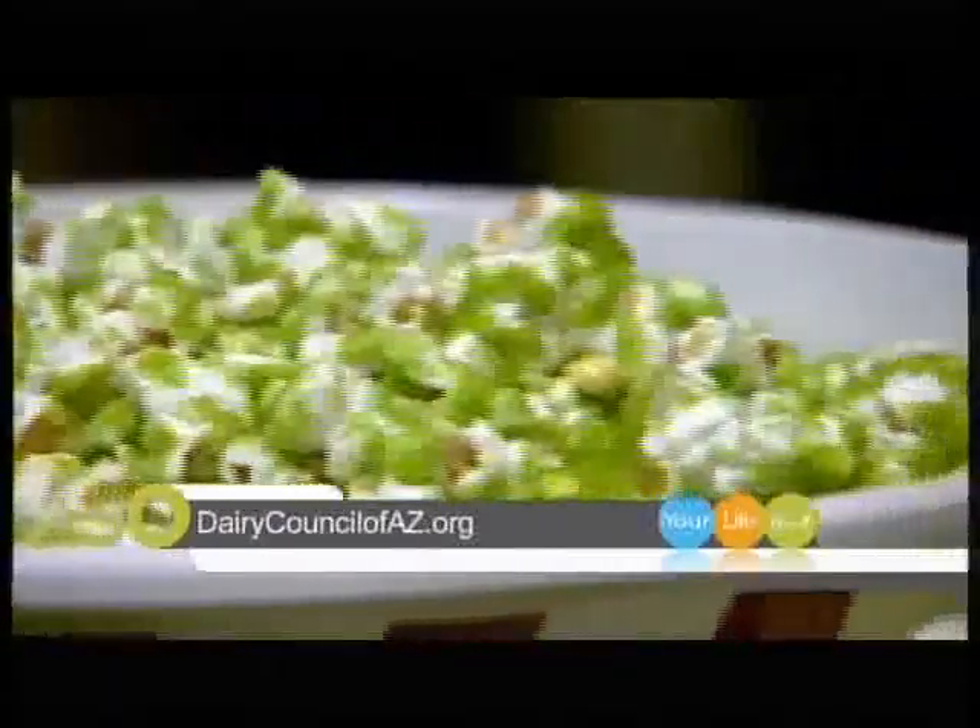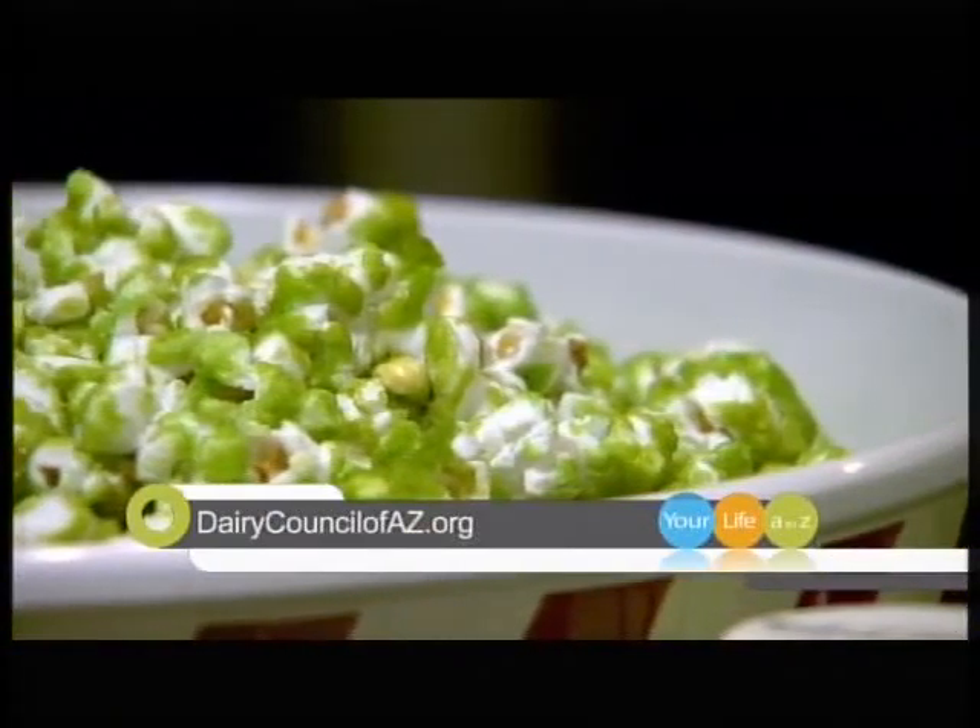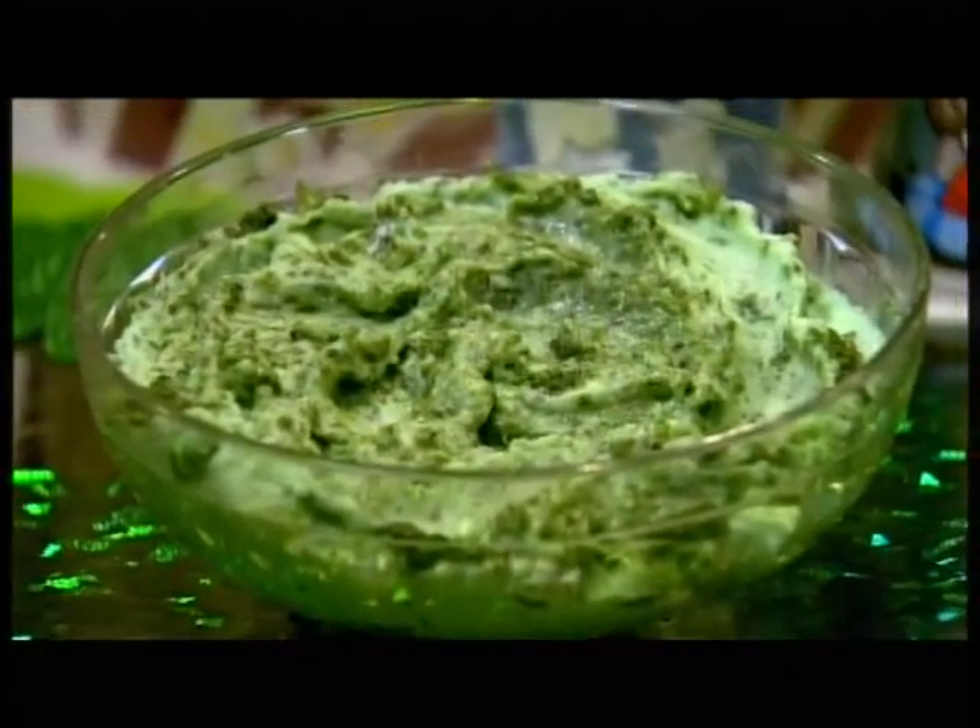That popcorn does look amazing! For the popcorn we did have to go with the green food coloring — it just has a little bit of corn syrup, a little bit of vanilla extract, all heated together, and the popcorn was just rolled in it. That's the only thing that actually has green food coloring in it. We used the natural spinach coloring in the mashed potatoes, and we also have some herbs and spices in there as well to turn it that green color.